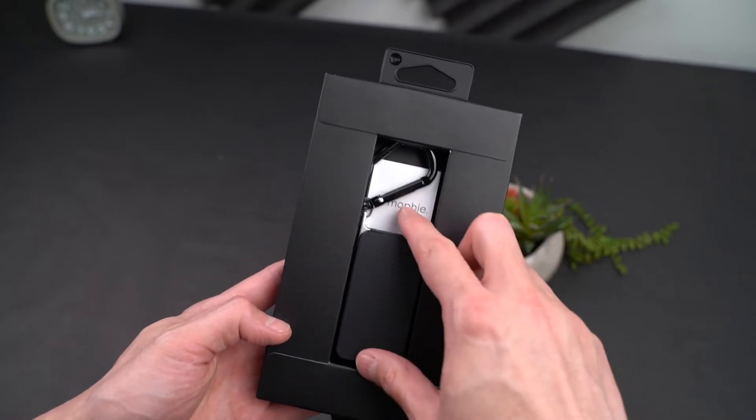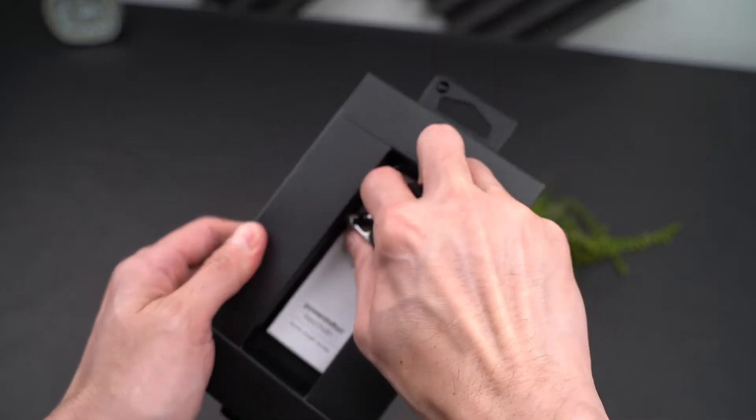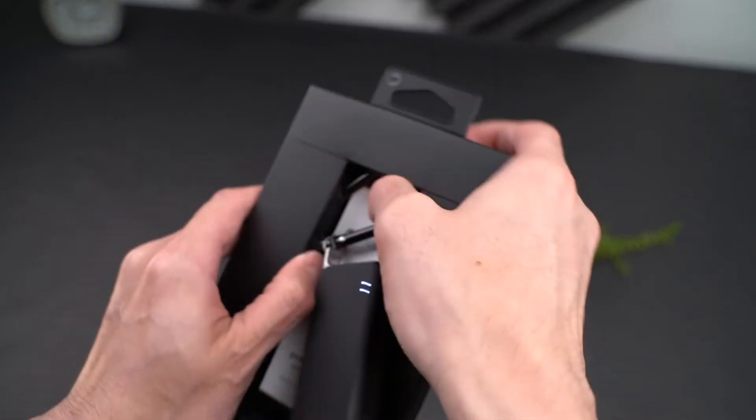Flipping things over, you can see the product itself — the Power Station Keychain — which is securely fastened inside the box with its accompanied carabiner.